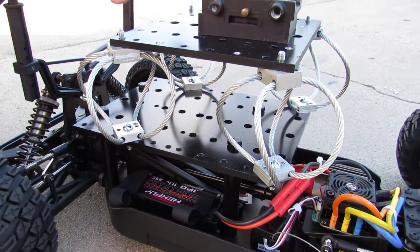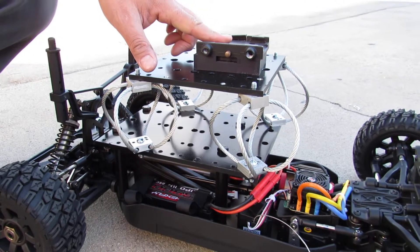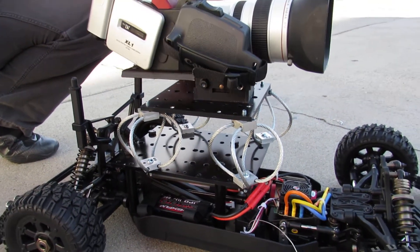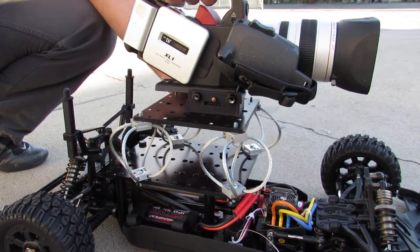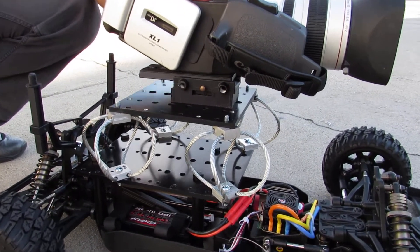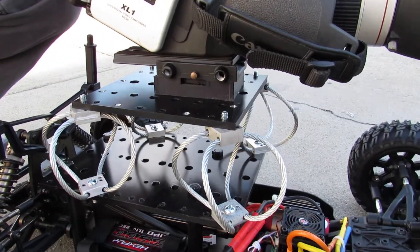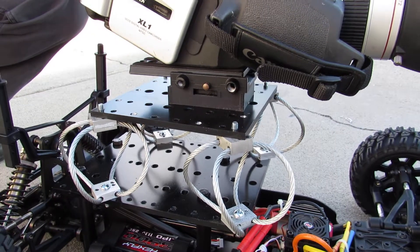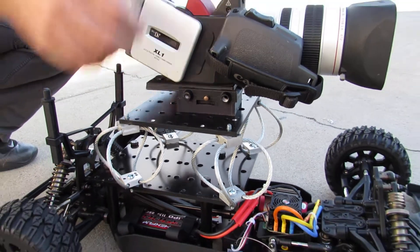You can set up your own camera mount, and I want to show how simple it is. Just set up your camera, lock it in place, and you're good to go. Then you can adjust it a little bit.